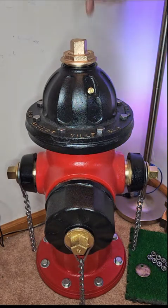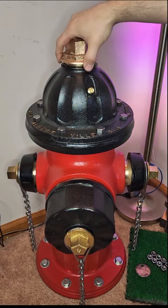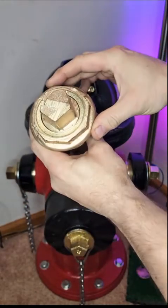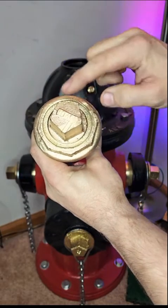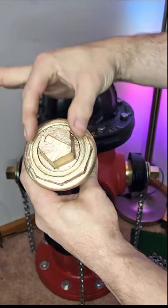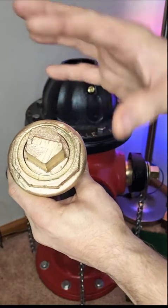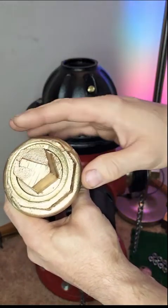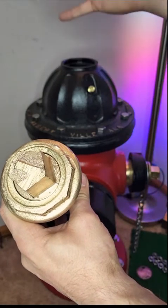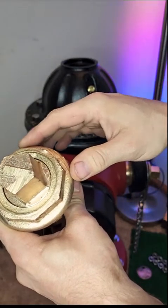The first obvious thing about a fire hydrant is the giant nut on top — this is your operating nut. This particular nut is shaped like a pentagon. A lot of times the wrench used is called a penta wrench, and the reason it has five sides is that a standard socket or crescent wrench won't work well. They do this because they only want the fire department to open these, since there can be 250 PSI with 1,500 gallons per minute of water flow — it could be dangerous.